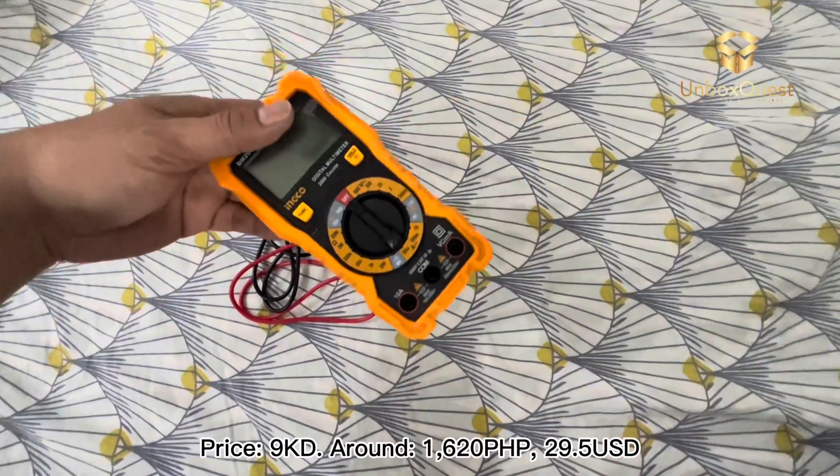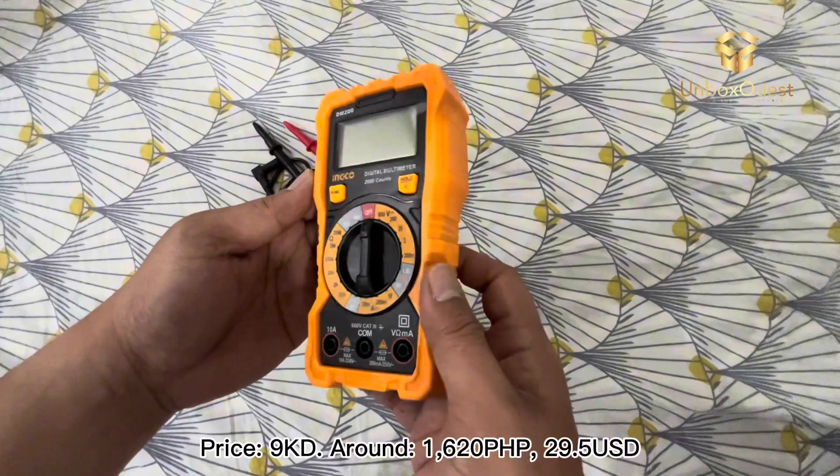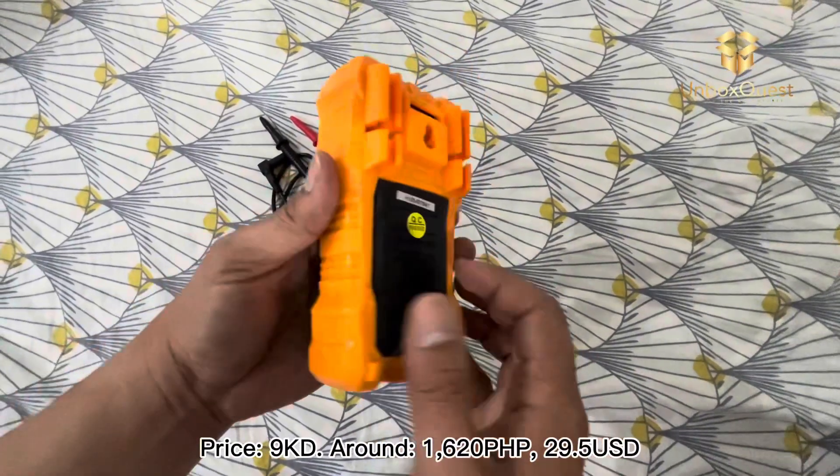Price: 9KD, around 1,620 Philippine pesos, $29.50.